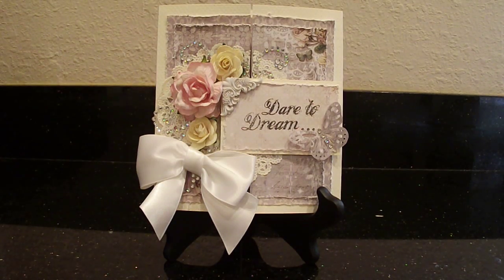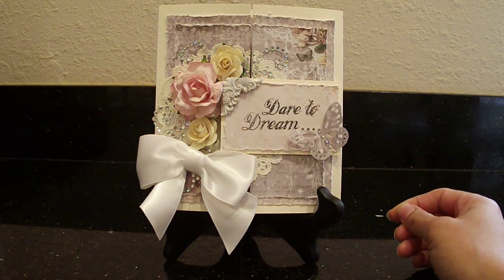Hey guys, I'm back to share another project with you. This is a card that I made for Rosanna and it's going to go along with that dresser that I altered for her in my last video. Again with the card I used the Prima Fairy Bell Papers to coordinate with the dresser. Sometimes I like things to coordinate, so I thought I'd use the same papers, and I really like the way this card came out.